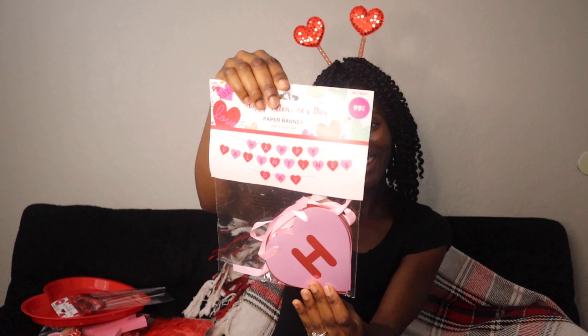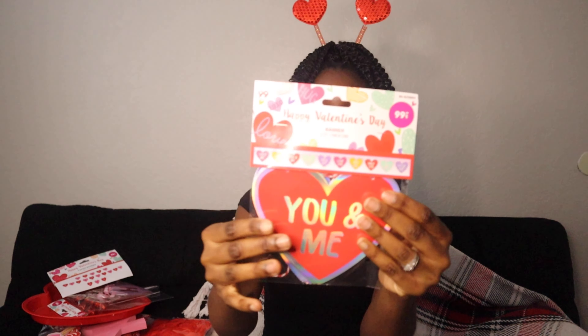I got paper banners that I can put going across my fireplace or even my entryway table. These are really cute and they say 'Happy Valentine's Day.' I got two of them — this one and also another banner that says 'You and Me.' So cute!